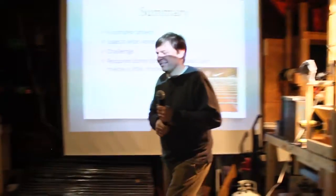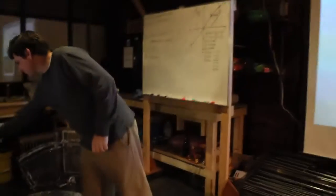All right, thanks a lot, guys. Thank you, guys.